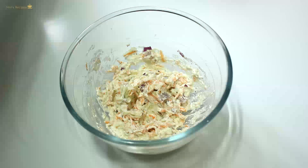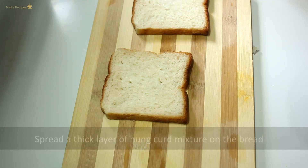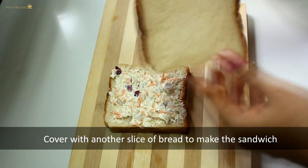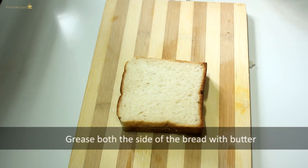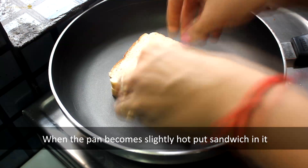Now let's make a sandwich. We add a curd mixture to the bread. Now we cover this bread with another slice. We add some butter to the bread in the pan.